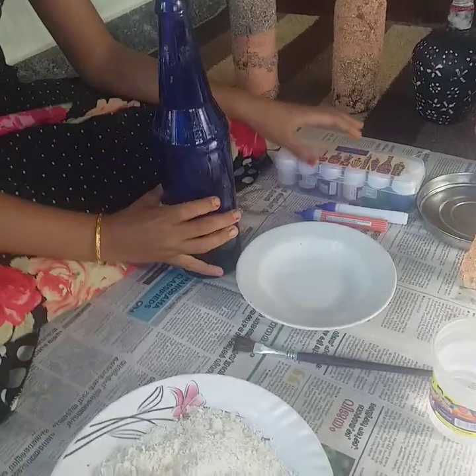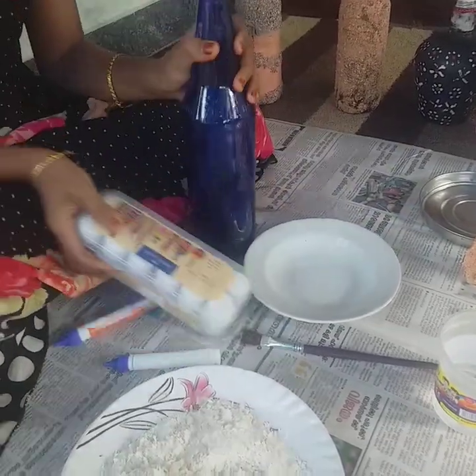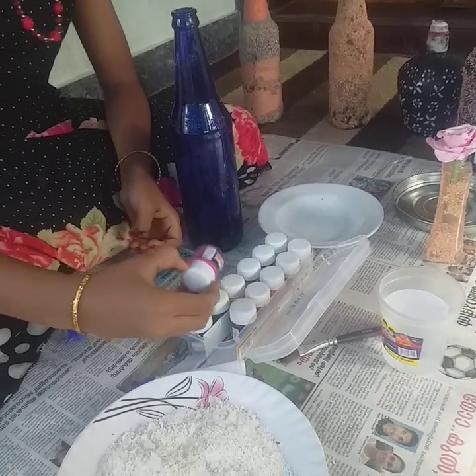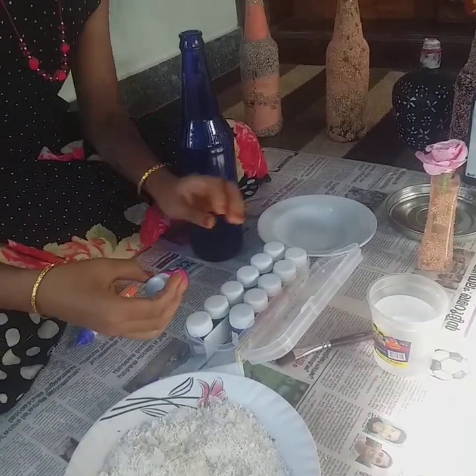I put the glue on the fabric paint and the gum on the inside. I will fold the fabric. It's pink.